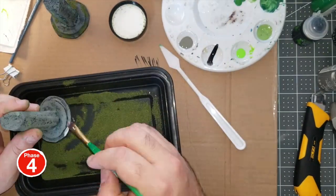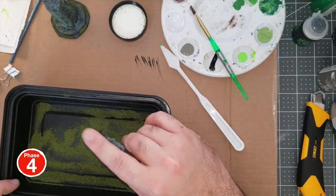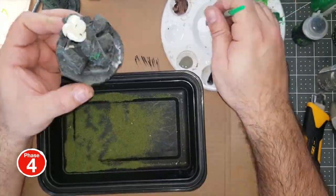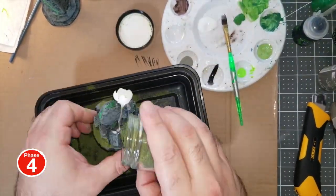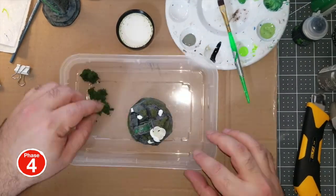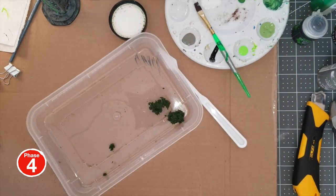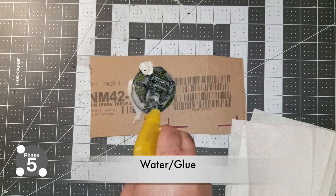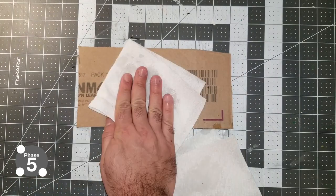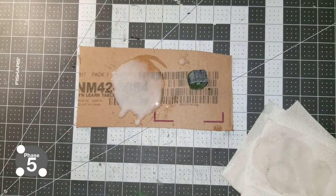For the next couple of druid-grove pieces it's the same thing: spread PVA, toss in the flock, spread, flock — nothing to it but to do it. I did drop a flower in there — got it from one of the little plants in my house, trimmed it. Then for the final step, the 50/50 PVA glue and water mix — I just eyeballed it, said that looks good, and sprayed it down. This helps seal the tops of the flocking.